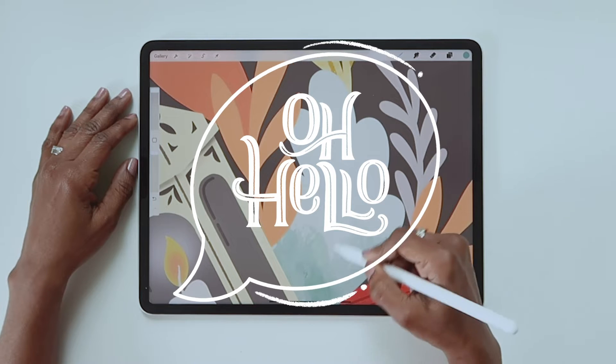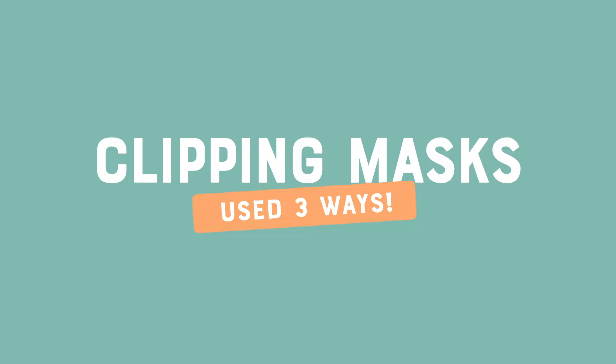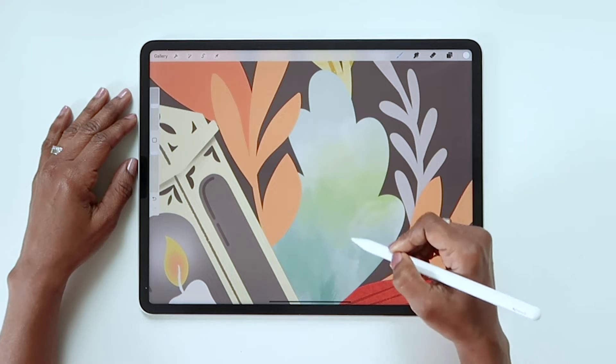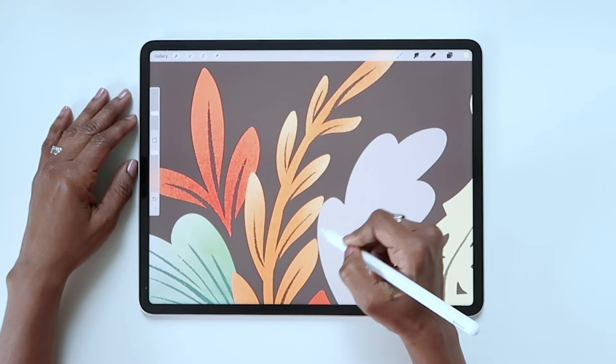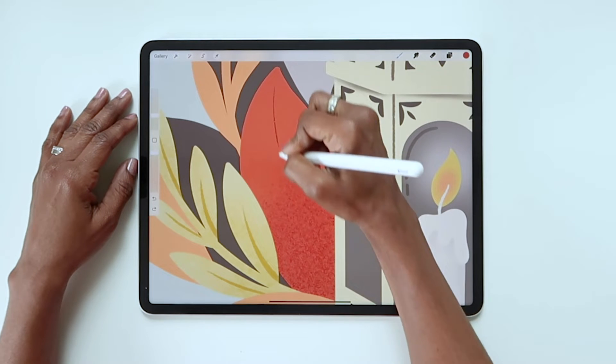Hello friends! In this video, I'm going to show you three ways to use clipping masks in Procreate. Clipping masks make it really easy to play around with texture and details to elevate an illustration. The bonus is that it's a non-destructive way to work, which basically means you can experiment without worrying about ruining your piece.